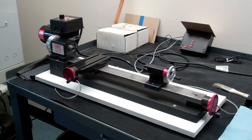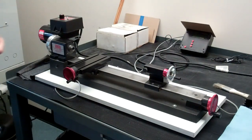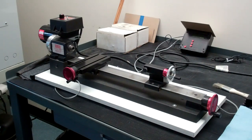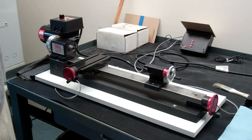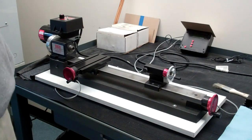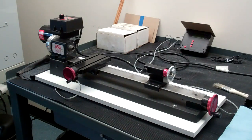A feature we have with the lathe that we don't have with the mill is a digital readout. Back here we have a digital readout that will show us axis location and the spindle speed in RPM. You'll also notice there's a little cardboard hood on here. The reason for that is we have very bright lights above us, and without that hood giving a little bit of shade it can cause trouble with the digital readout.